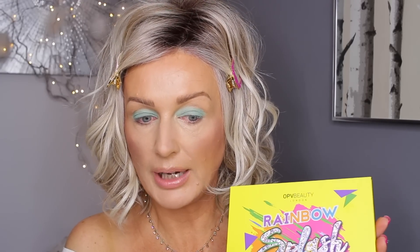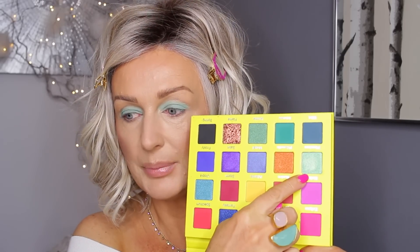It just blends out to a matte eyeshadow color — it's really, really weird. I wouldn't say this one is completely opaque, but that's okay, this is going to be our base. Now from the Rainbow Splash palette I will take 'Phantom,' which is this minty one.